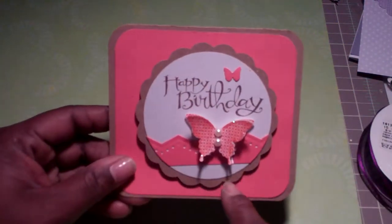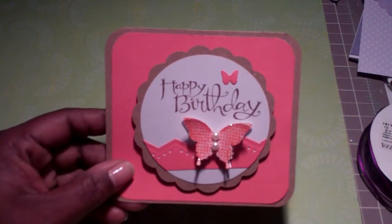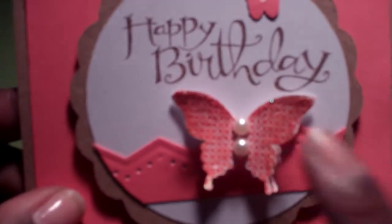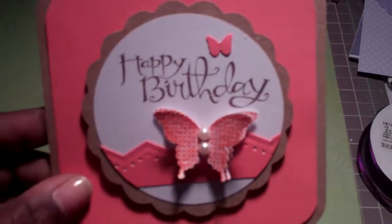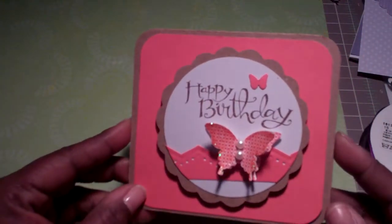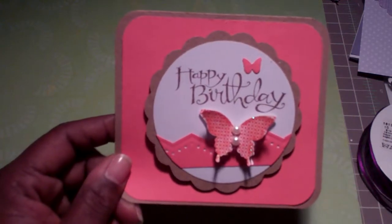I basically made a craft color card. This paper is called Island Calypso from Stampin' Up. I cut it and did a scalloped edge circle on my Cricut, and the white circle as well from my Cricut. I used a punch from Martha Stewart — it's an older punch I've had for a while. This is one of the butterfly stamps and punch from Stampin' Up. I stamped it with 'Happy Birthday.' Very simple card, two pearls in the middle, really quick to make, and everybody seemed to like it.